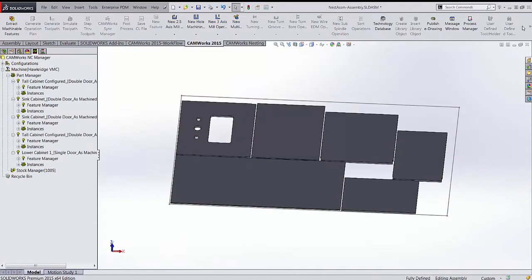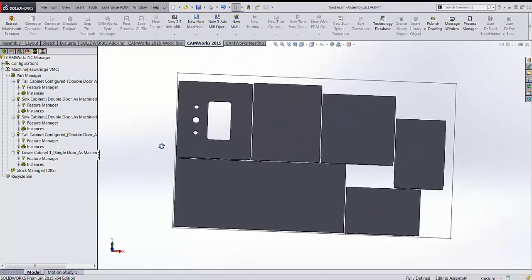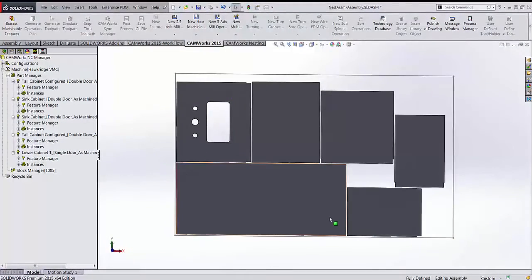In CAMWorks Options under Milling Features — the router uses mill features to cut parts — I make sure the Part Perimeter option is selected under Boss Type, and that holes, non-holes, and bosses are all included so all features will be cut out.